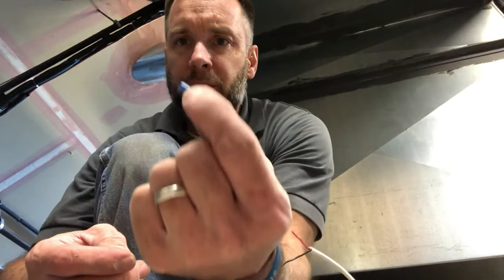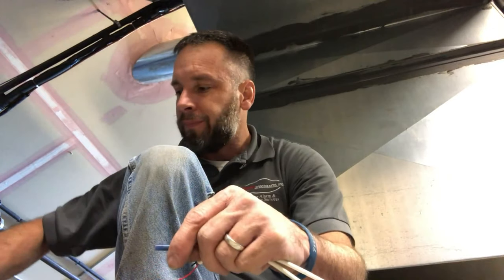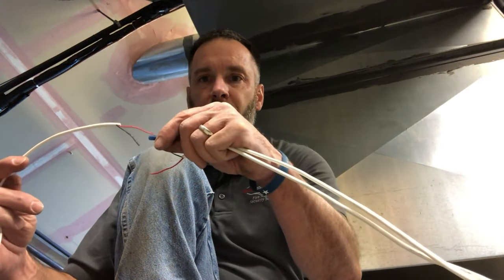A good thing about these is it's a clean connection and it's a straight-through connection. Whereas if you use a wire nut, you're going to have wires going every which way — this just continues the path of the wire straight through, so you don't have a big bulky connection there.